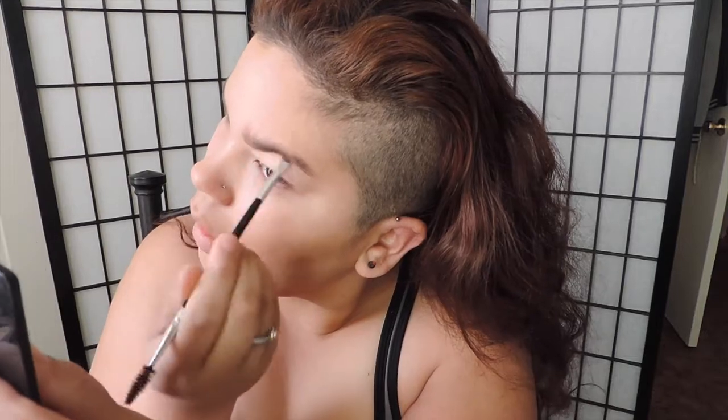Now I'm getting my Anastasia Dipbrow Pomade in shade Chocolate and a number 12 brush to mimic the hairs of a guy's eyebrow. I'm making my eyebrows thicker and bushier than normal because guys tend to have more eyebrow hair since most don't pluck them. My eyebrows are still a bit too clean, but I'm trying to work with what I have and mimic eyebrow hairs.